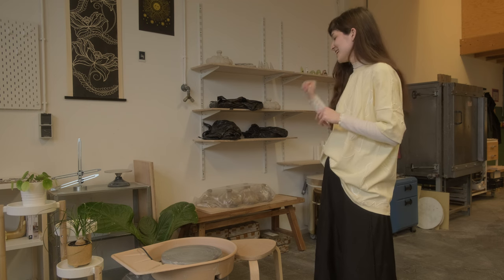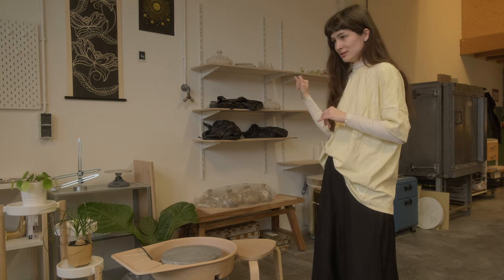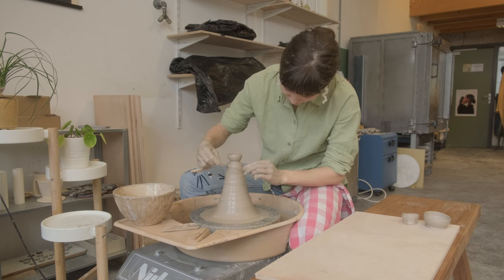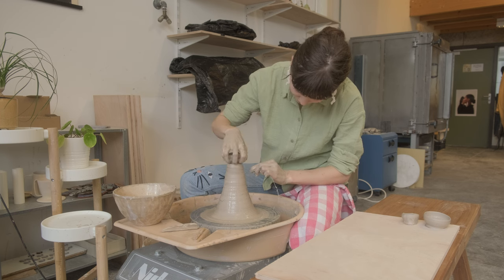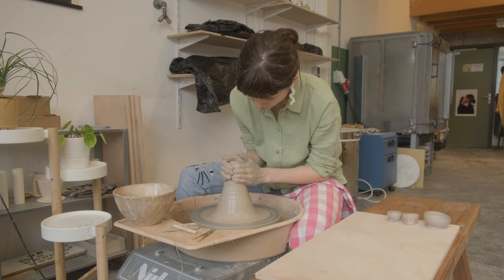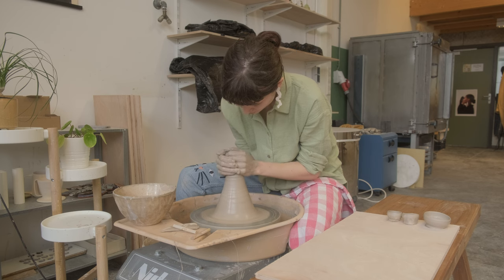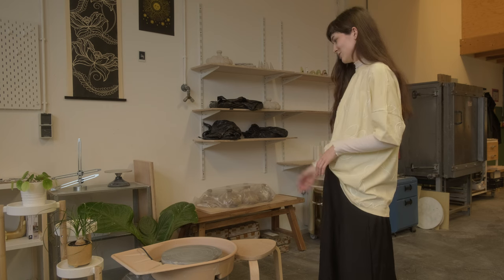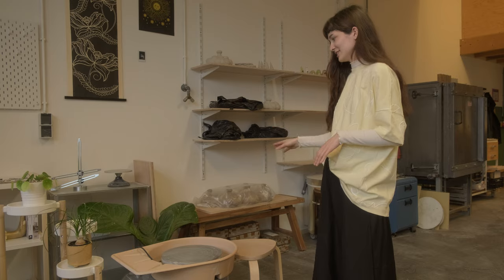Against the wall I have my most recent purchase and it is amazing — it's a bench. What's so amazing about this bench is that I can put it right next to me as I work, so I can lift up any pieces I've thrown and put them right next to me on the ware board. This thing was half price at the hardware store, it's recycled wood, it looks great, and I'm just really happy I found it.